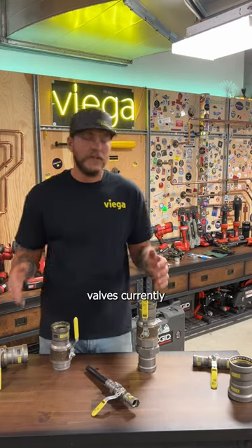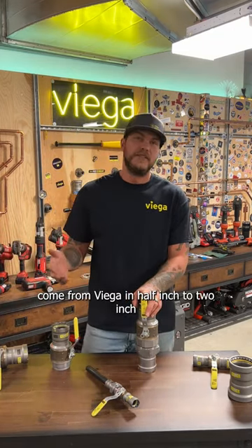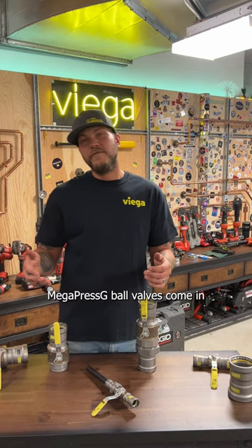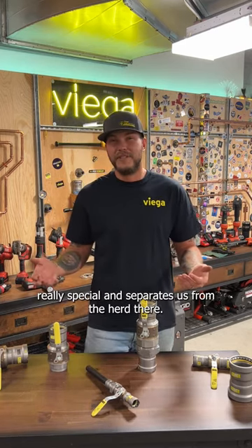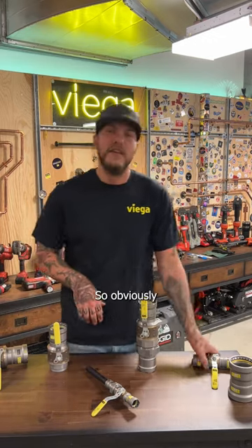Mega Press G ball valves currently come from Viega in half-inch to two-inch sizes. Mega Press G ball valves come in different configurations, which is what makes them really special and separates them from the rest.